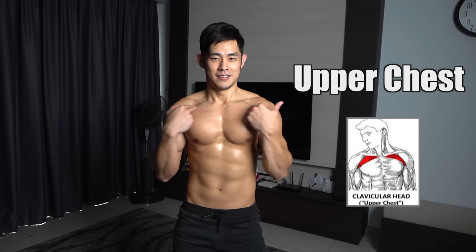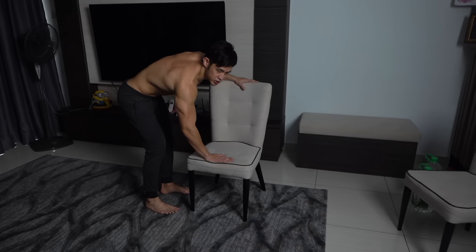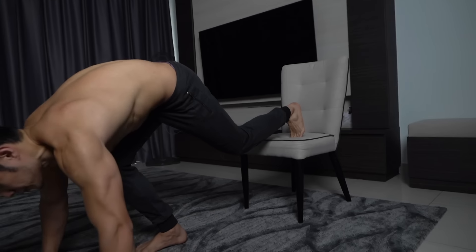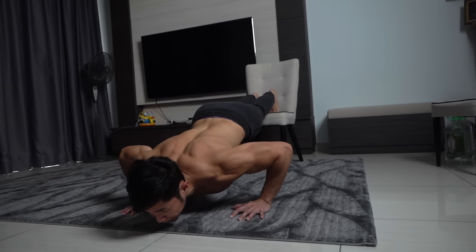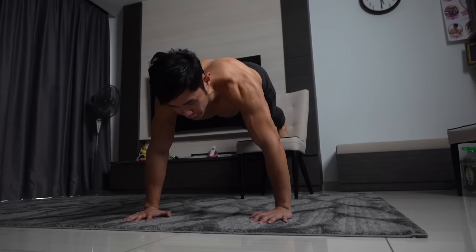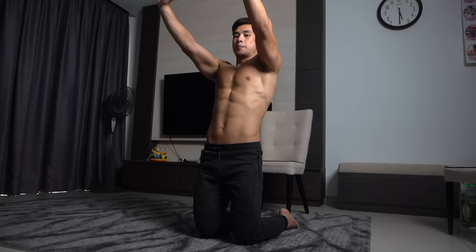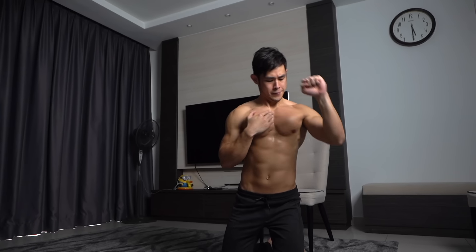The upper chest is the clavicular head, which is very stubborn to grow. Most bodybuilders and fitness enthusiasts struggle to build this area. The easiest way to get started is to just place a chair, set up with your feet elevated, and lower yourself down. The moment you push at this angle, you're actually targeting the upper chest area.